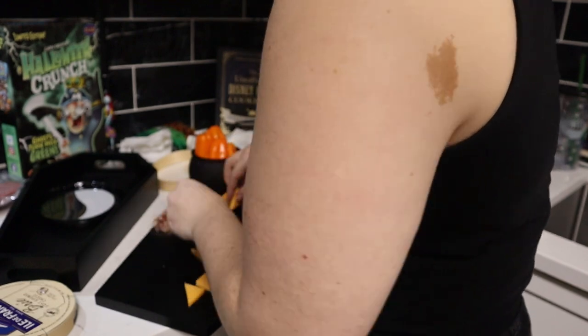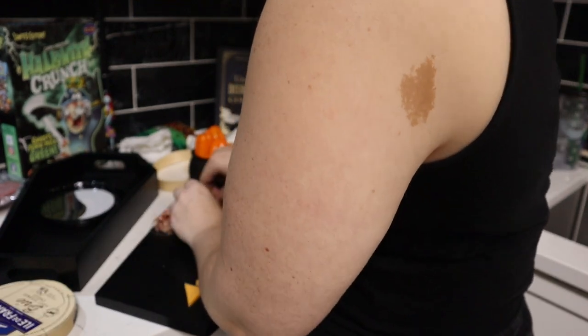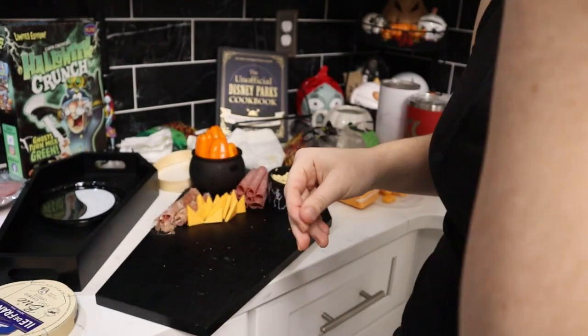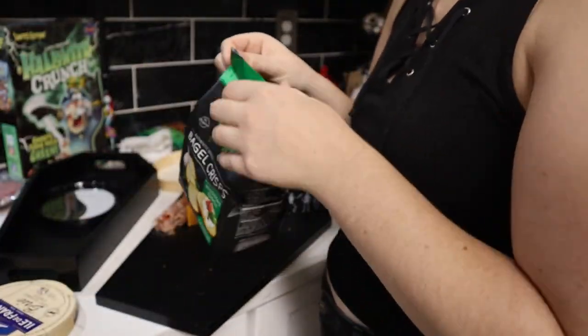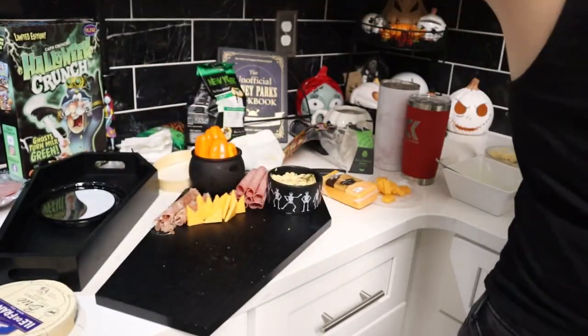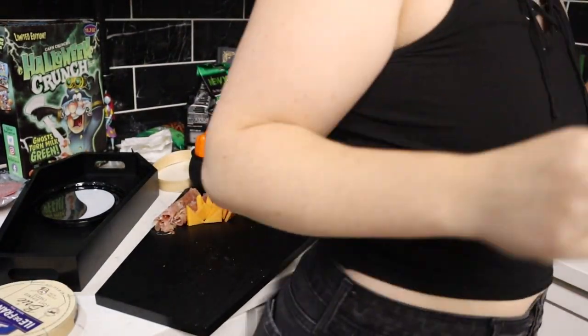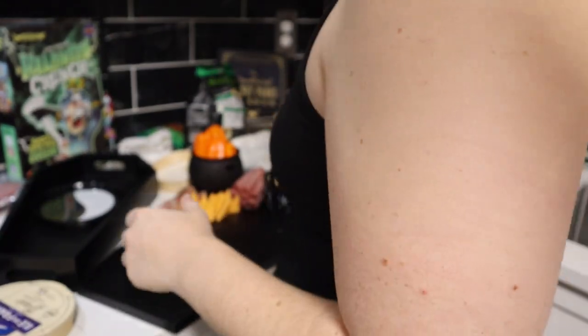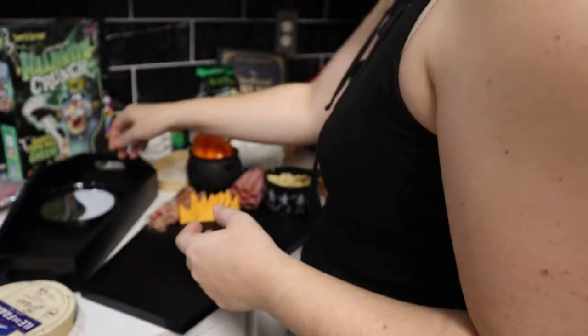I started sliding the cheddar triangles in front of the cauldron and stood them up so they'd look kind of spiky — I thought that was a nice, maybe a little spooky, way to display them. Then I wanted to put some bagel chips out and had my friend JD grab the little cauldrons since I couldn't reach them.